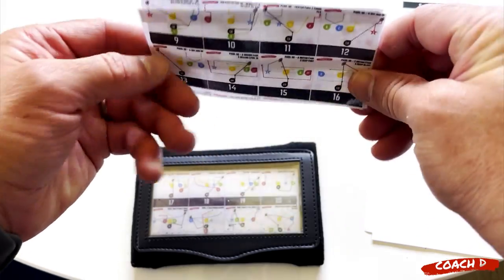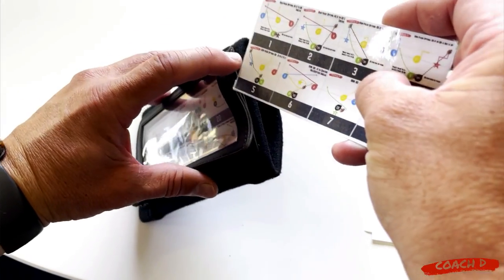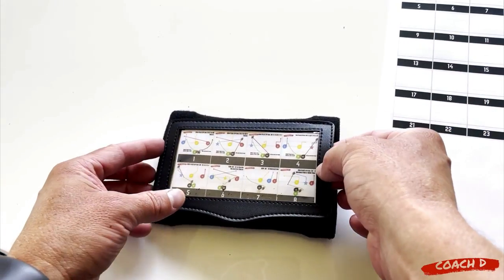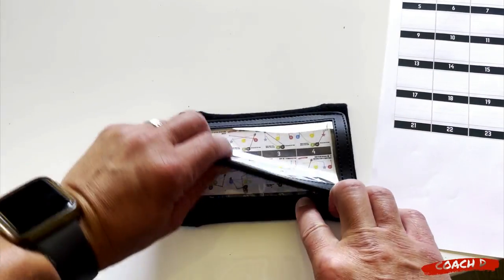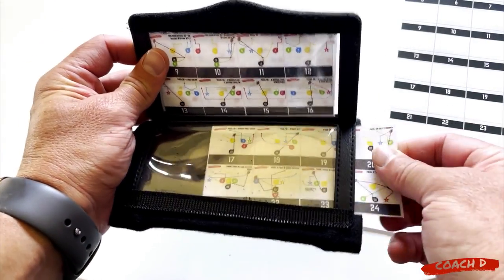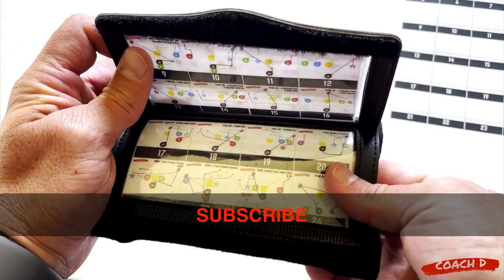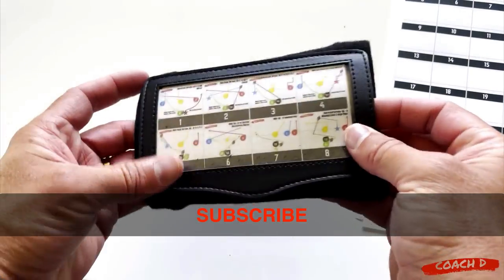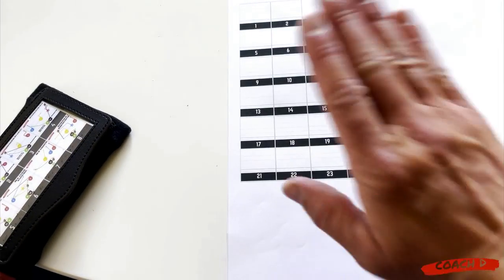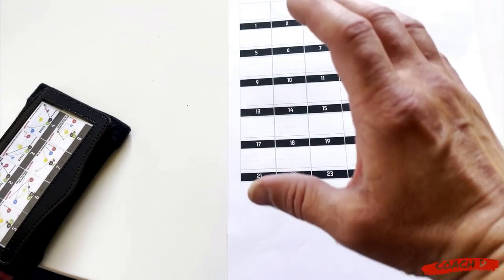So I pop them in - with these new wristbands they just pop in right here, pretty snazzy, just like that. Boom, this one just pops in right here. Now I've got three inserts, 24 plays, ready to go. With my playbooks, all playbooks come with this. If you really wanted to just plug and play, literally just take the age-based plays I've created - there are 24 per age group - you could literally just print those out, put them in the wristband, and you're good to go.